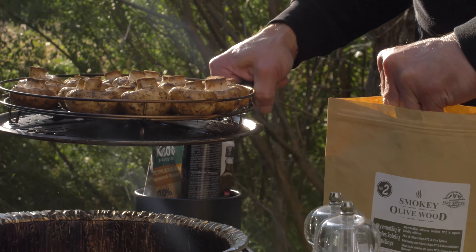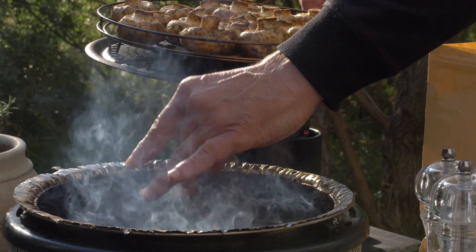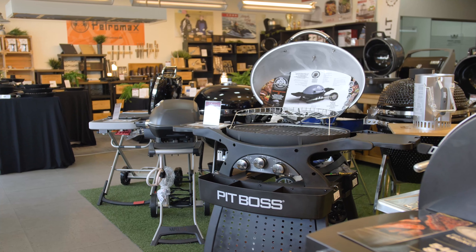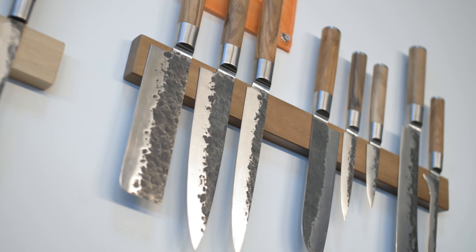It is important that people understand more about the grill.